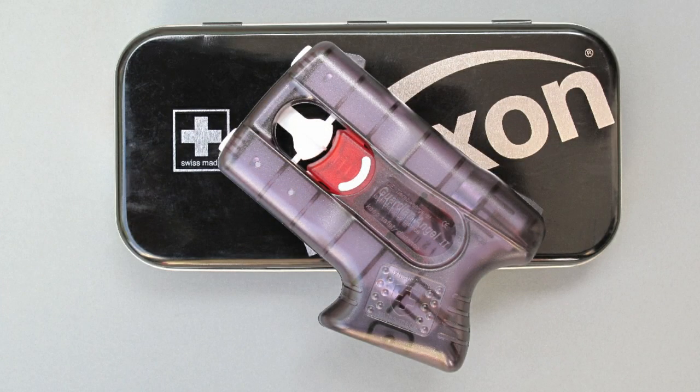This device is not reusable and must be properly disposed of after use. The device weighs 270 grams, is 20 by 10 centimeters, and contains two cartridges of 5.9 grams each, with a composition of 10% liquid OC.